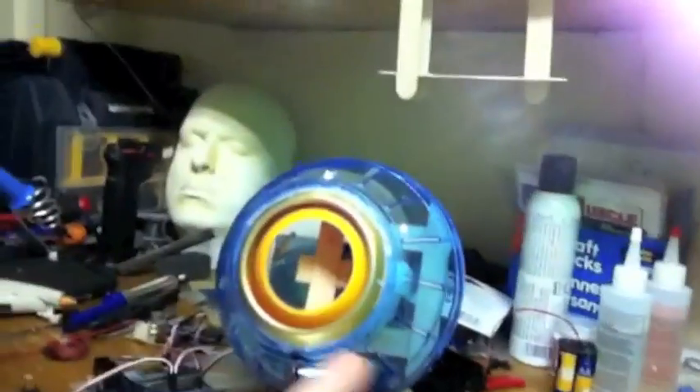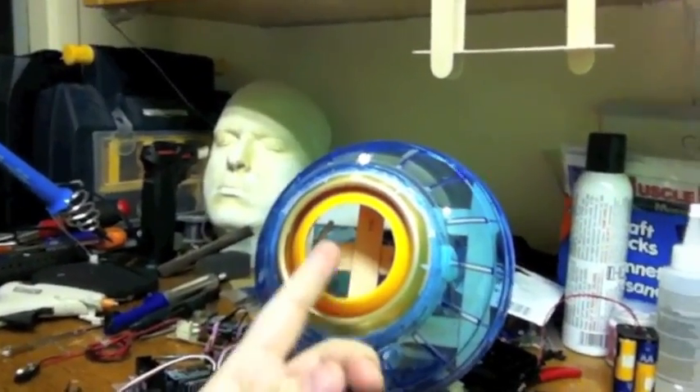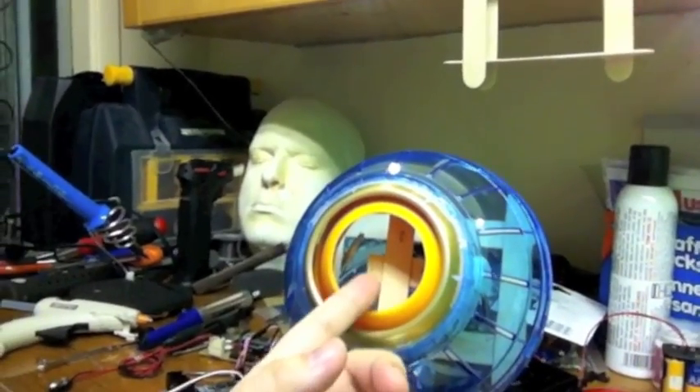Hello, the people of the interweb. I am starting on the fabrication of the infinity mirror for this guy. The infinity mirror is going to act as a multicolored iris for the one-eyed robot cyclops thing.